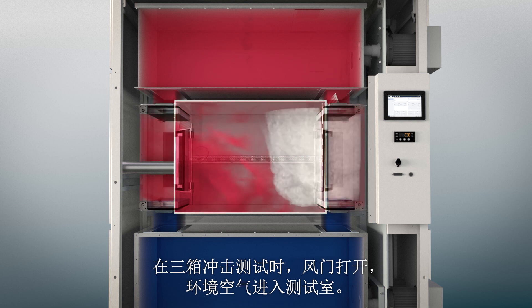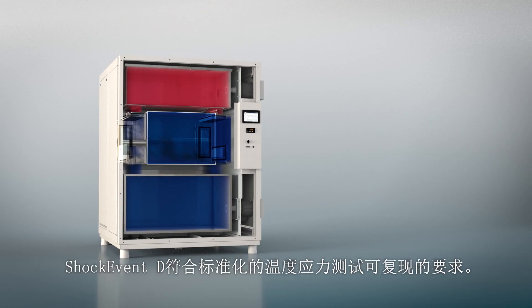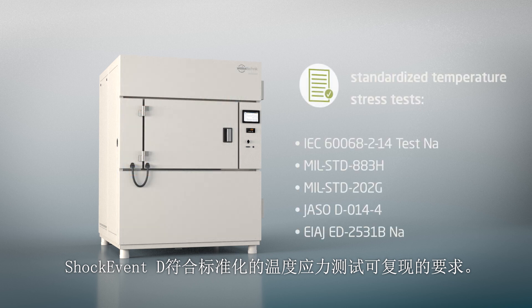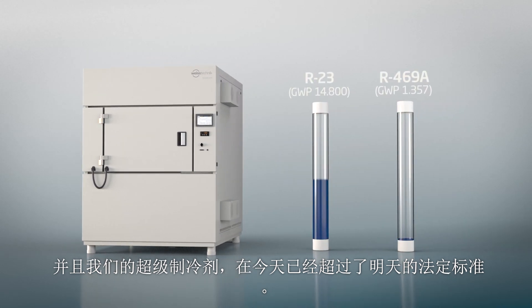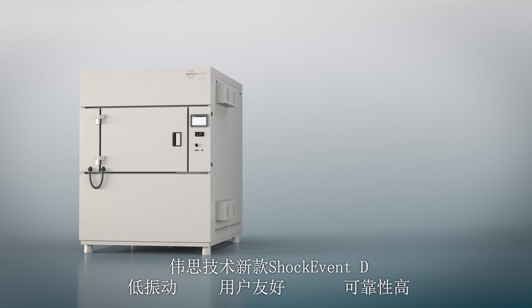The Shock Event D thus complies reproducibly with the requirements of standardized temperature stress tests. Our excellent refrigerants already exceed tomorrow's legal standards today, guaranteeing safe use even after 2030.